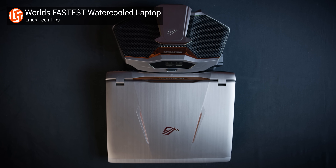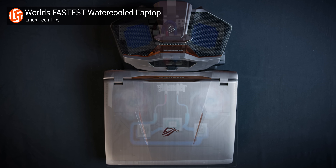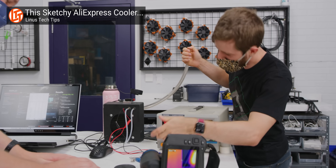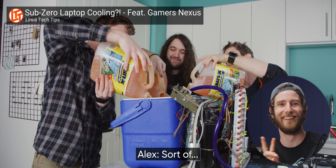This is not the first time a laptop has been water cooled, and it's not even the first time we've seen one. The ASUS GX800 had this massive dock to keep its dual GTX 1080s from de-soldering themselves. And we have actually water cooled the Alienware Area 51M twice. Incredibly, it survived — sort of.